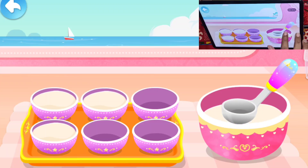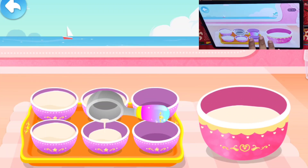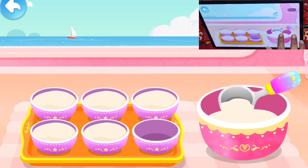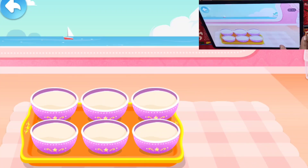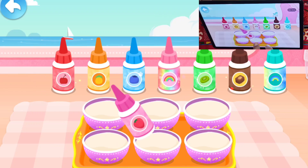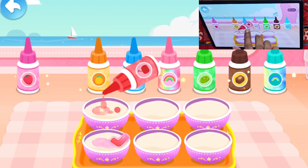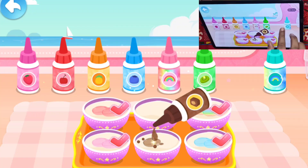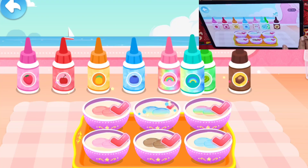Water, rainbow candy, blueberry flavor, chocolate flavor, rainbow candy flavor.